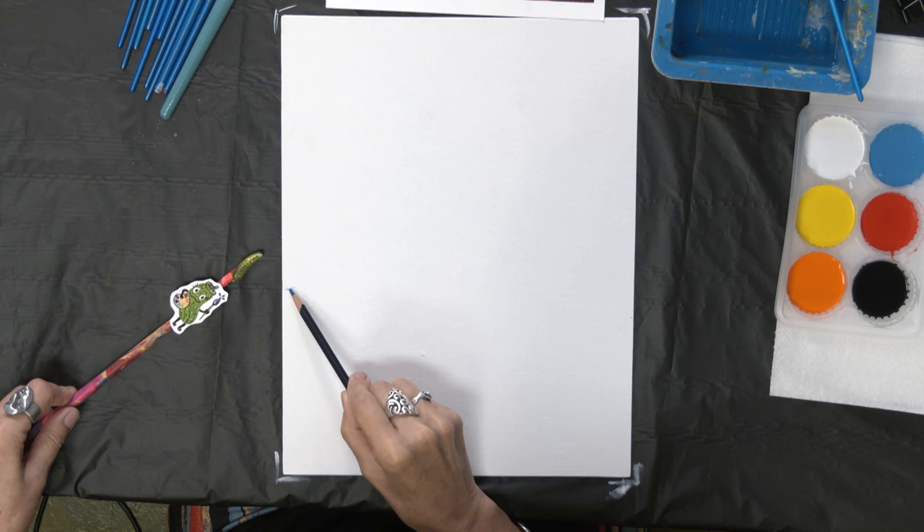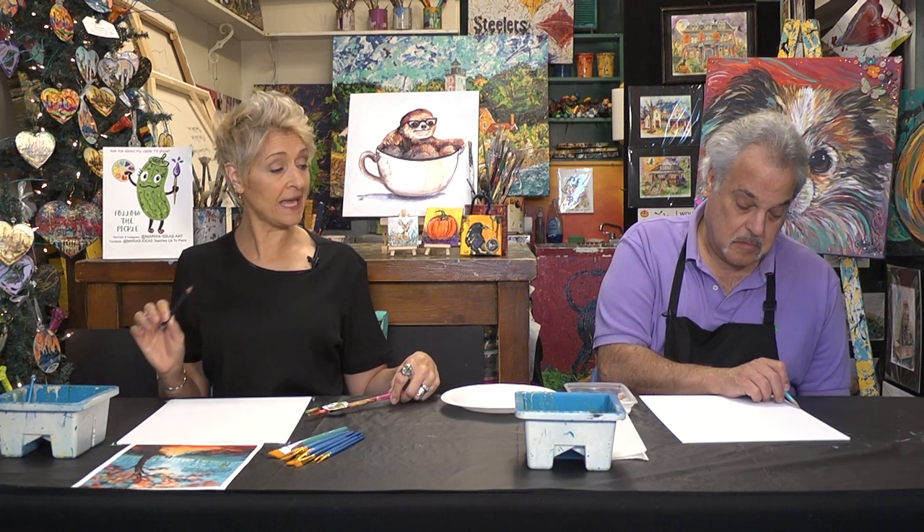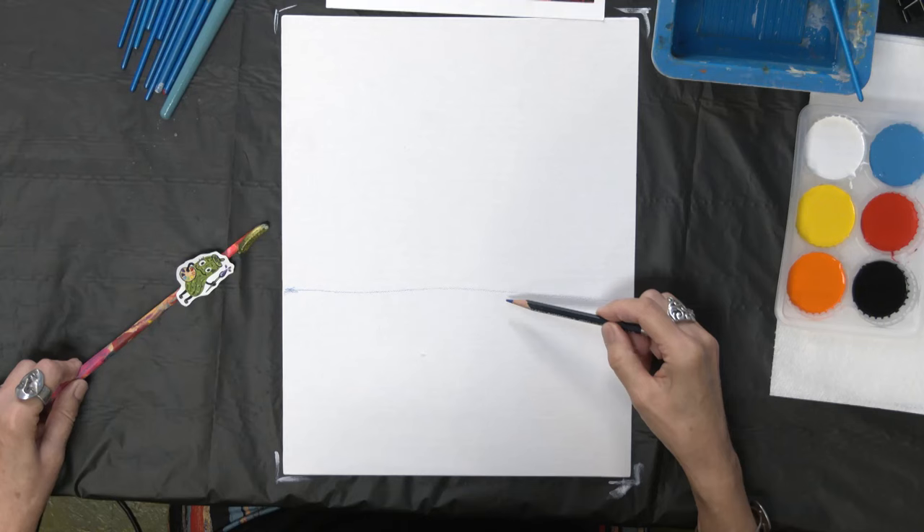We also have little videos on Maria's Ideas Art on the YouTube channel for each design, but this one is only a couple minutes. So this is a watercolor pencil — you can use a graphite pencil or chalk. If you use a watercolor pencil, when it gets wet and activated with the paint, it'll just blend right back in so we don't see pencil lines. Keep it light so that it blends.